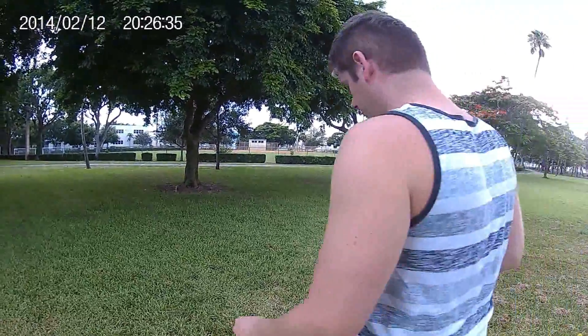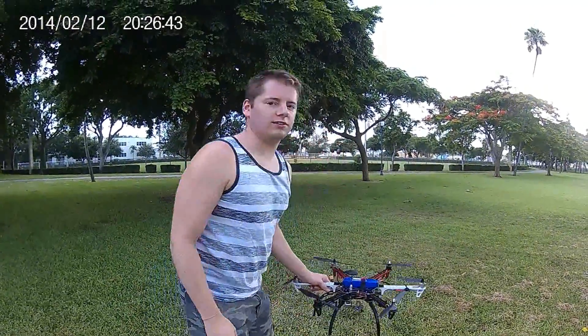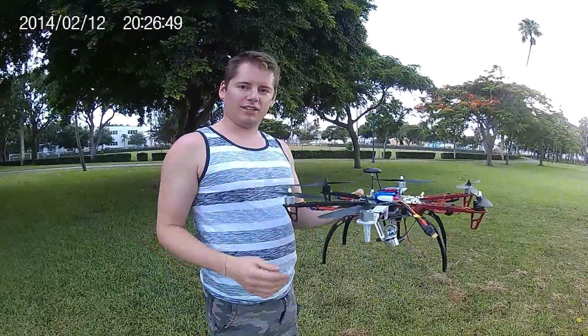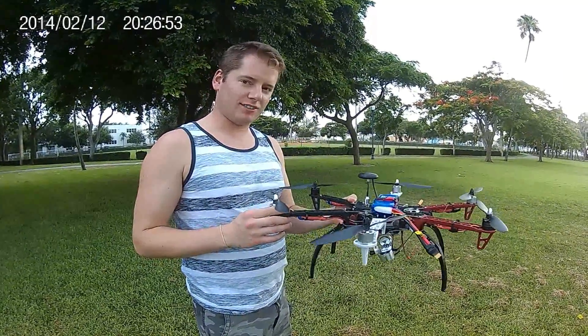Welcome to the Cardinal Drones instructional video. I'll be showing you how to get your brand new drone all set up. Upon opening the box, you'll notice something like this: a fully assembled quadcopter, hexacopter, or octocopter, ready to go.